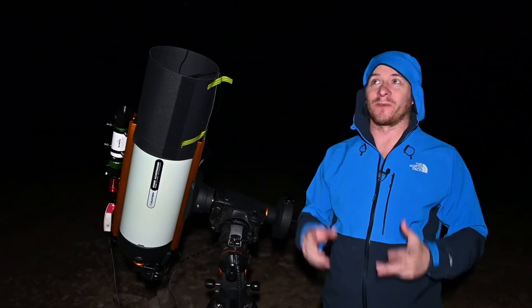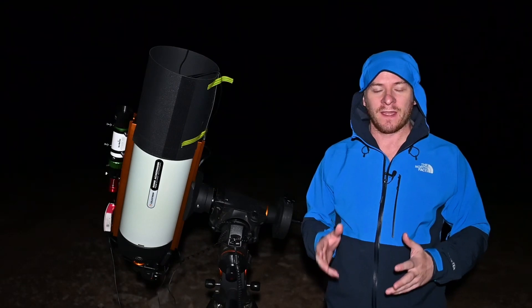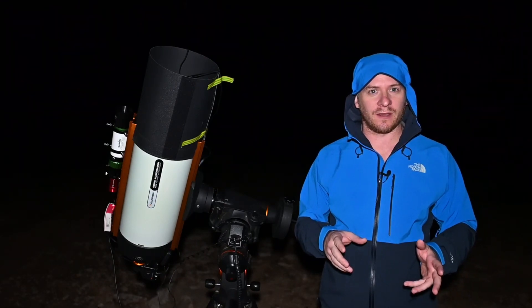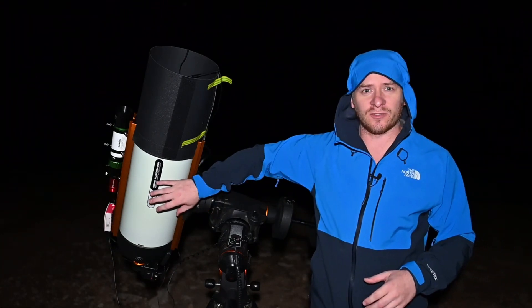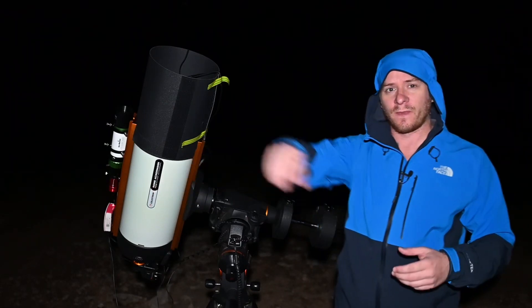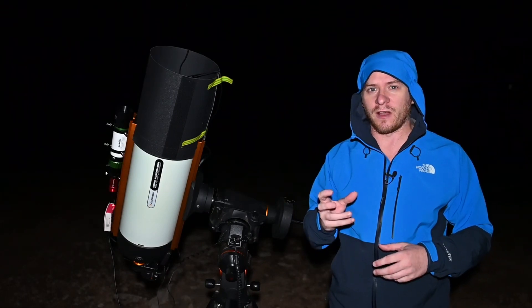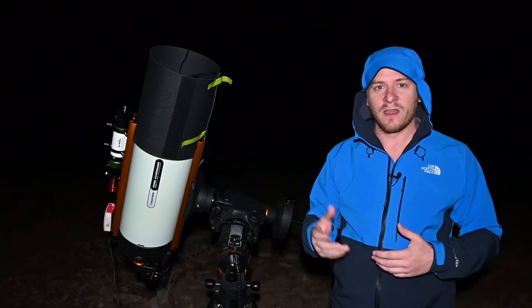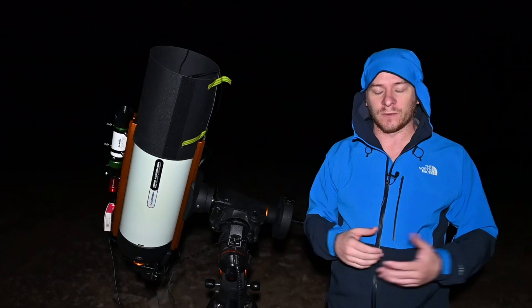G'day guys, how are you doing? Welcome to another clear night for Project Orion. For those just tuning in or not following my work, to give you a quick rundown: I use the Celestron Rasa 8 F2 scope, and for me it's been absolutely brilliant at capturing all that light really quickly compared to a conventional maybe F4.9 scope or something like that.